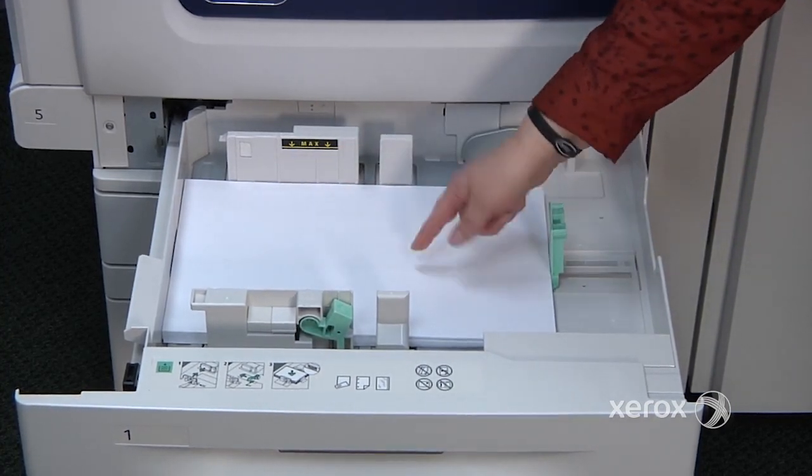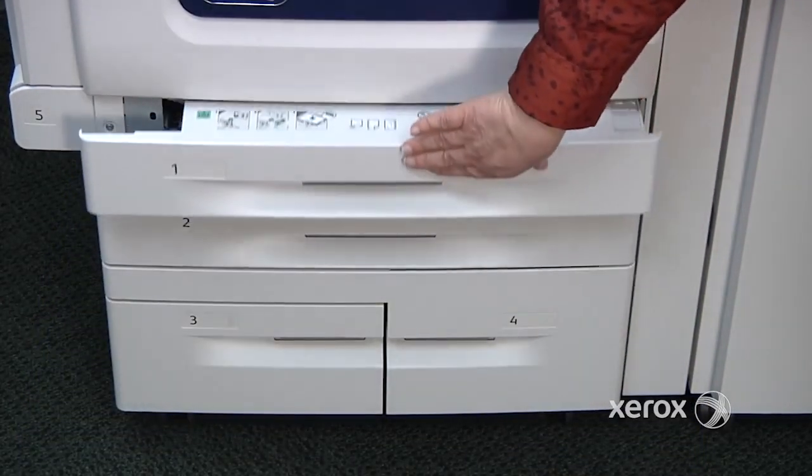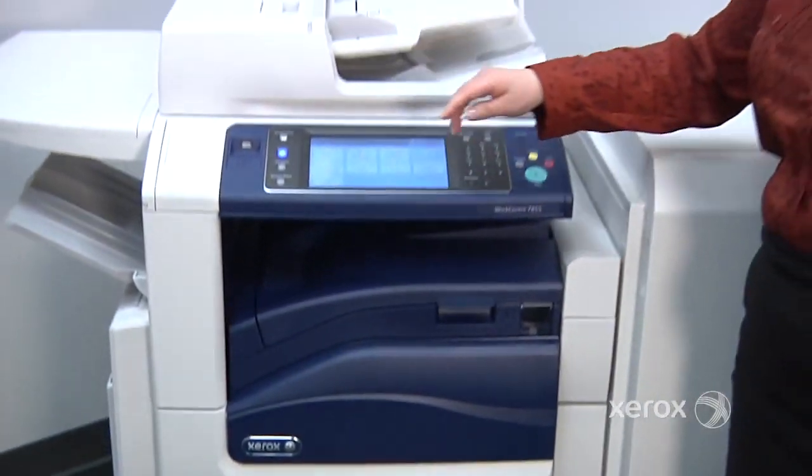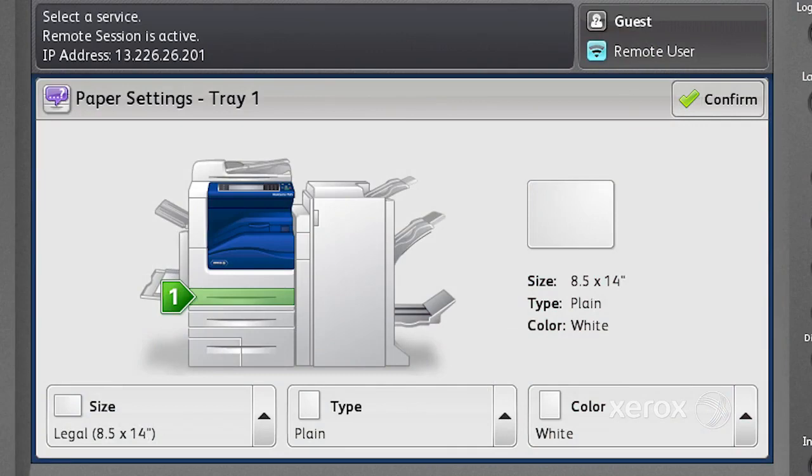What you can place here is a standard 500-sheet package of paper. When you close up the tray, the machine will then prompt you to confirm what you've just placed in that tray. Do make sure that it's detecting the proper size before pressing confirm.